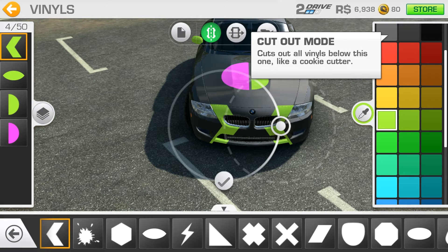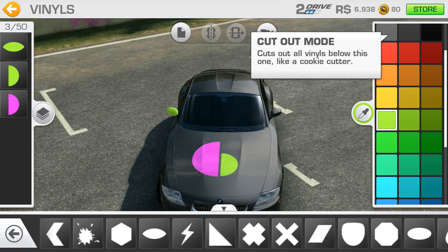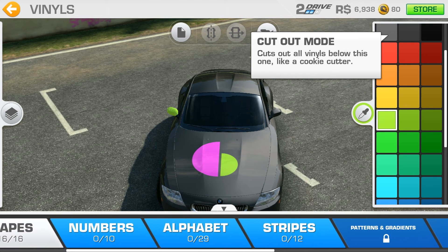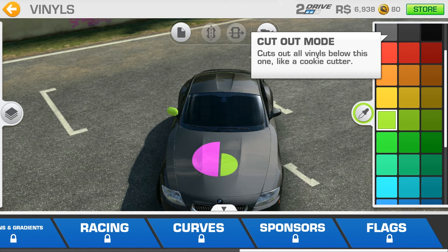Deleting vinyls is a pretty easy move — just push it and drop it, then confirm when it asks if you're sure you want to remove the vinyl. Basically you get the vinyl thing: you will have basics, shapes, numbers, alphabets, stripes, patterns and gradients, erasing, curves, sponsors, and flags. So you can add lots and lots of stuff to your car.